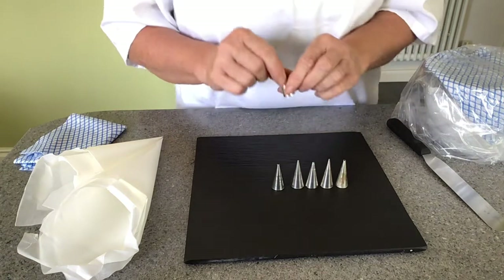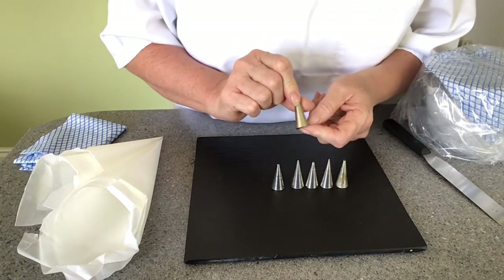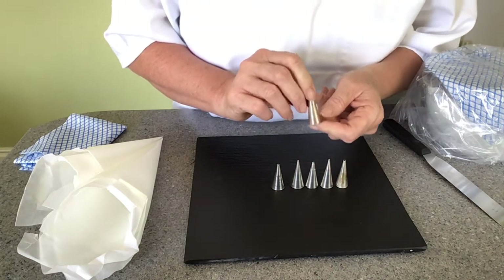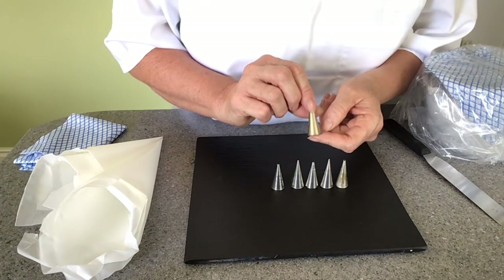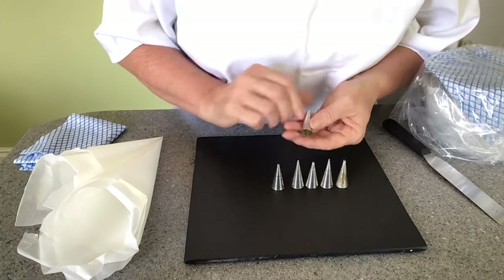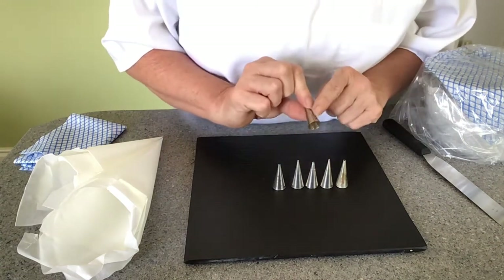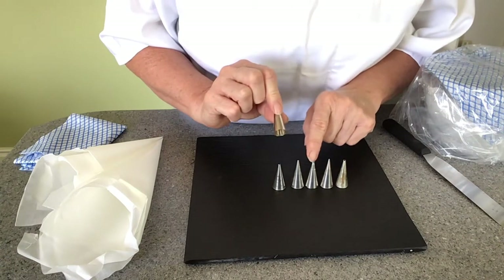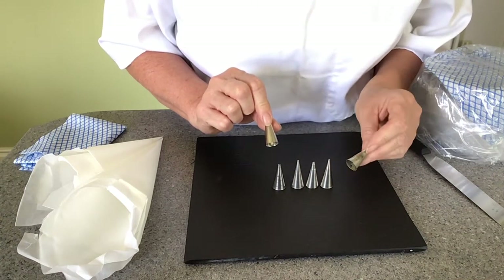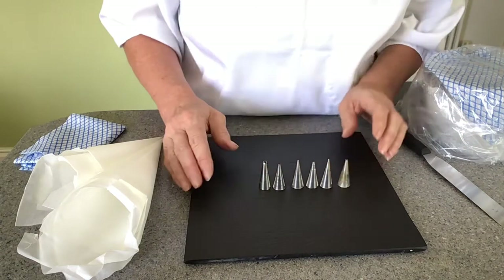Another maker of tube that is available, though I haven't seen it for a few years, is Bekenal. If somebody offers you piping tubes, don't throw them away just because they're not PME. This is a Bekenal piping tube — you can see it's a little bit narrower. The only problem with this one is it does stain, so the metal doesn't stay as shiny. You can see here how it becomes a little bit tarnished.